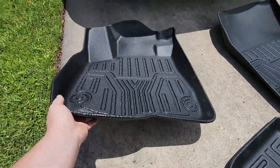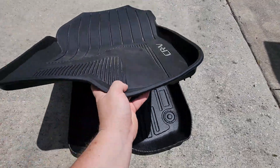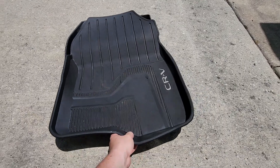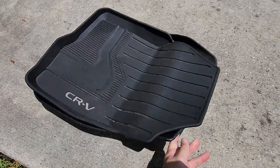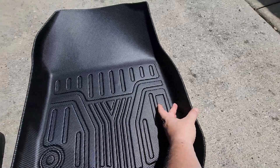Here's the passenger side comparison — it's really not that big of a difference compared to the original mat. You get a little extra coverage here, a little bit on this side, and I'm pretty sure the sidewalls are much higher.